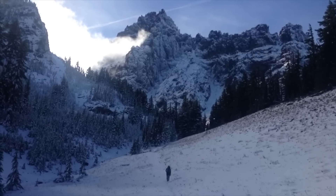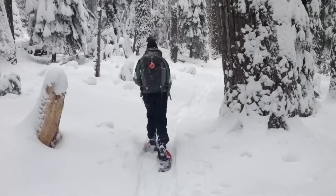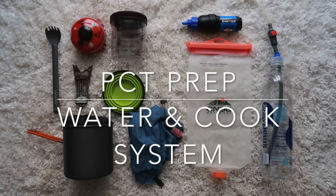Hey guys, welcome back to Hike Oregon and thank you so much for watching my PCT prep series. In today's episode I will be talking all about what water collection and filtration system I'm using and what cook system I'll be using as well. For those of you who are new to my channel, welcome and make sure to check out all of the other PCT prep videos. For those of you who don't know, I'm hiking the Oregon section of the Pacific Crest Trail starting in July. So let's get into the video.